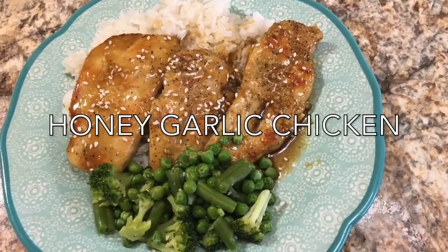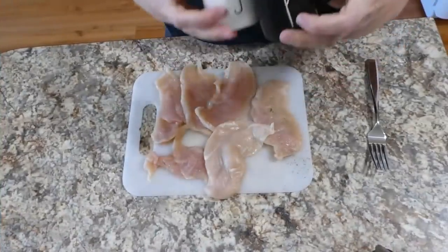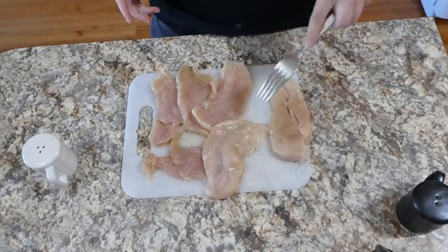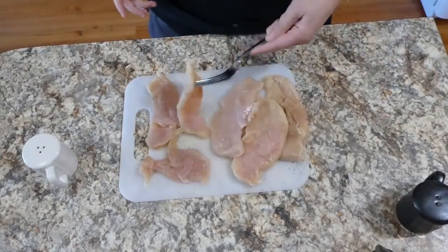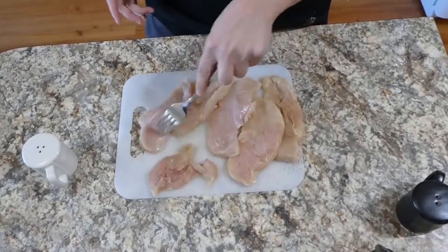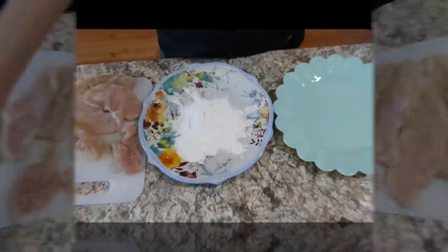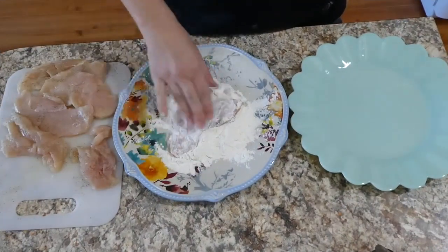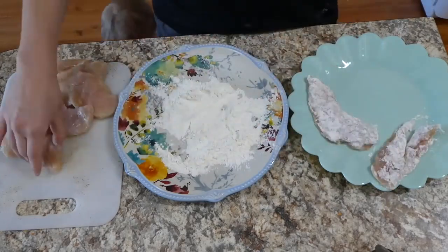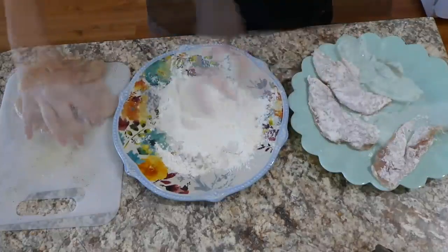Now we're making garlic chicken over white rice — another recipe I can make over and over again. I have about three chicken breasts sliced horizontally in half for more flavor coverage. I salt and pepper each side, then dip them in about a cup of flour on each side.